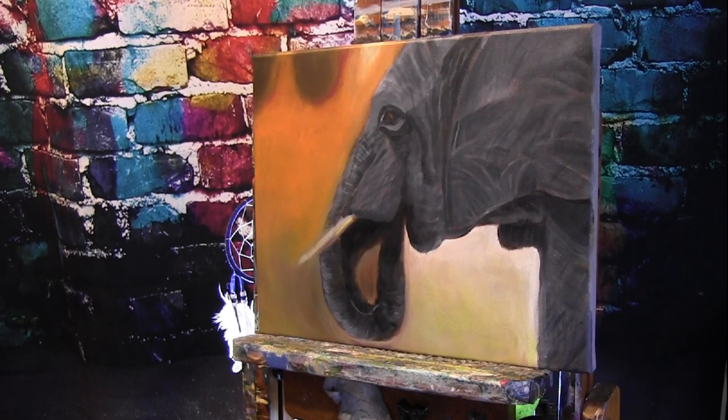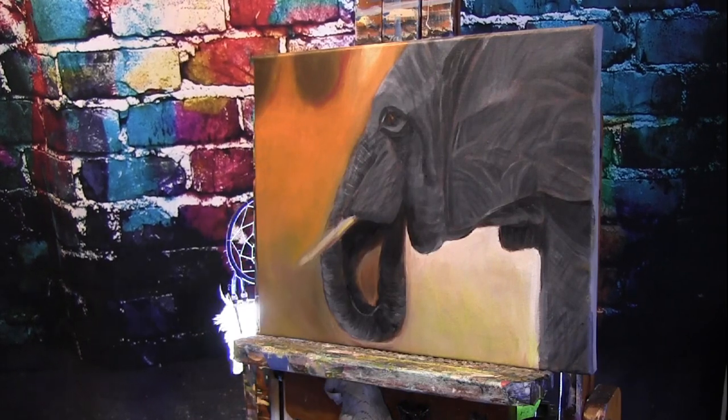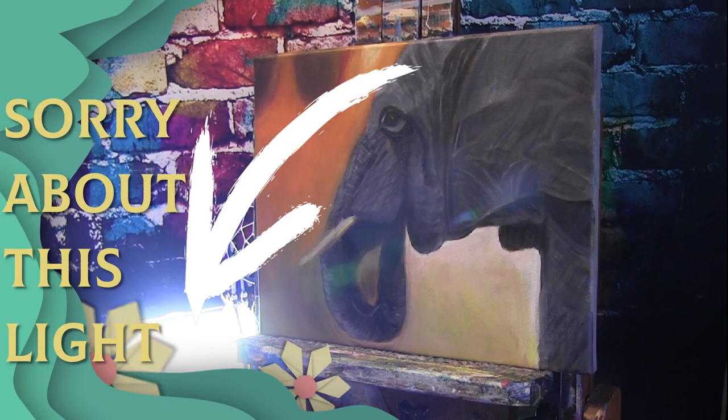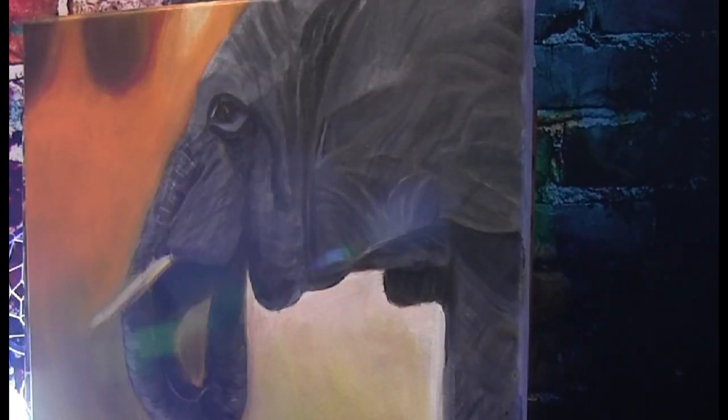Hi everybody, we're here for day five and this should be the final — we're almost finished with our elephant. I'm excited, I hope this works out. I'm looking forward to this a lot and I want to get it done because I have some other pieces I have to work on. I'm in a service industry that is one-on-one so I don't know when I'm going back to work, but I'd rather be safe than sorry.